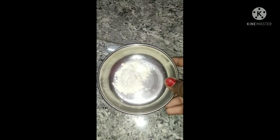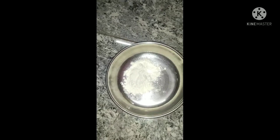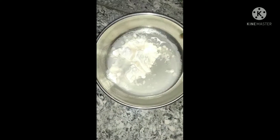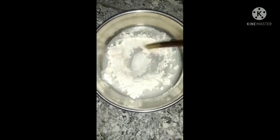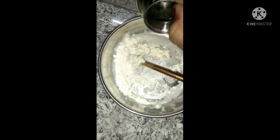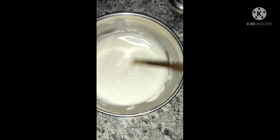Next, we will add a dark color into the dark color and mix it. For the next method, we will add 1 tablespoon of maitha. We will add a little water and mix it very smoothly.